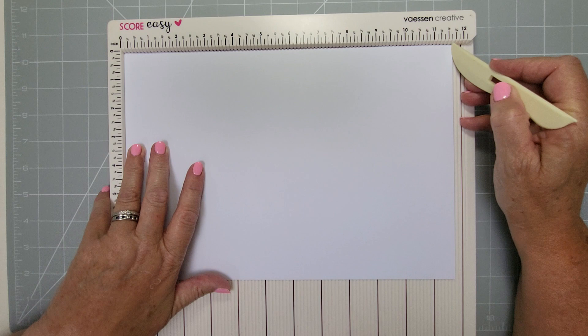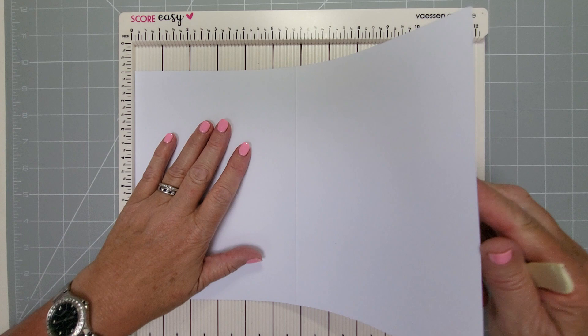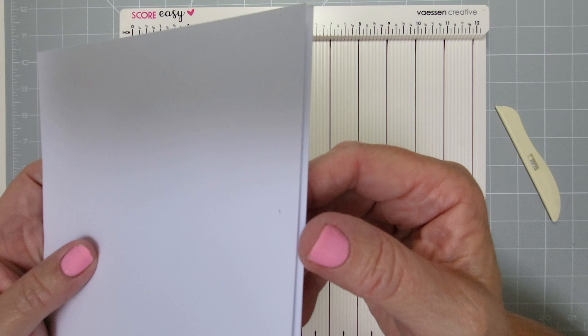So we're going to start with the card. It's a smidge over so it's sixteenths, and I don't have a board or measuring tools that do sixteenths of an inch, so I'm leaving it as A4. Score it at five and seven eighths - that's the nearest to halfway you're going to get. Then fold it in half like this.